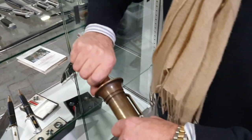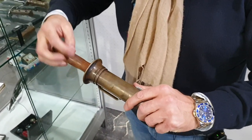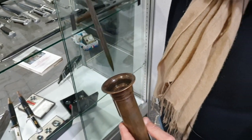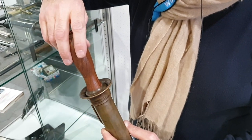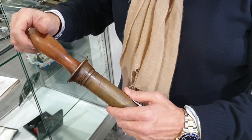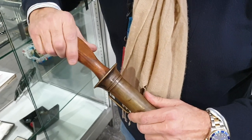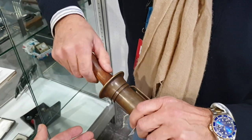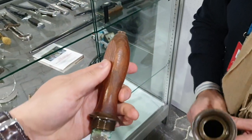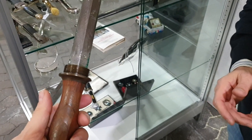Yes. And this is the knife for Italian divers, from the Royal Marine. Here's a screw. How much is it? This costs around 2,000 to 2,400 euro. You must be careful because this was being reproduced in the 1980s. You must be really, really careful.